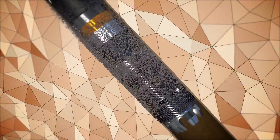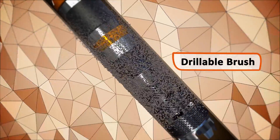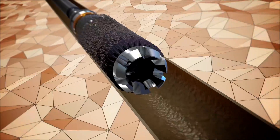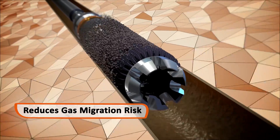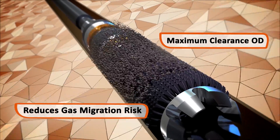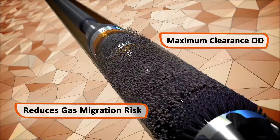As the tools are run in hole, the drillable brush cleans the micro annulus, helping achieve a better cement bond and reducing the risk of gas migration in the future. Maximum clearance OD prevents hang-up and preset while running in.